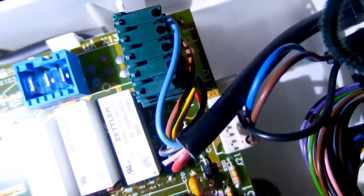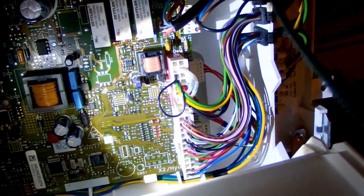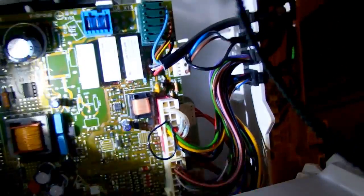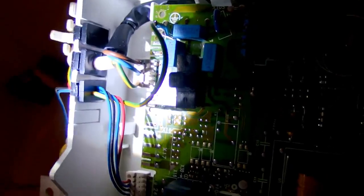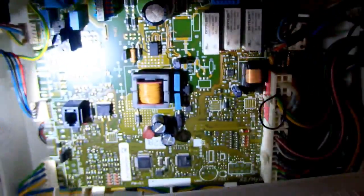There are some unused connectors and a lot of connectors with cables going out to sensors, valves, pumps, and other components. And this is the mains input. That's more or less the entire control board.